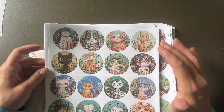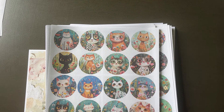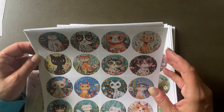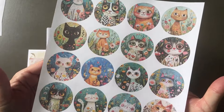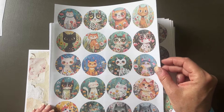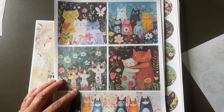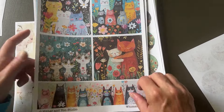Next up we have Whimsical Cats. This pack is a pack of accent pieces — there are circles and squares. These are good for putting on cards, making pockets, collaging, making journal covers. There are a lot of different uses; you can make hidden paper clips and dangles, all sorts of stuff. Look at these cuties — aren't they adorable?